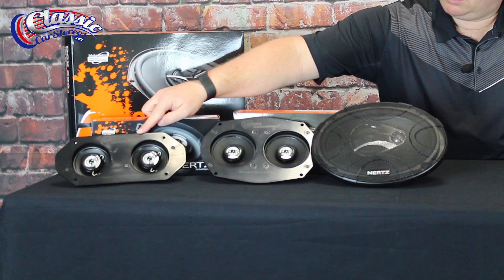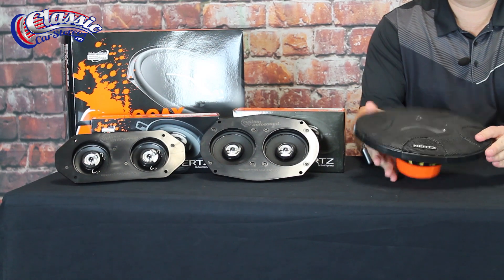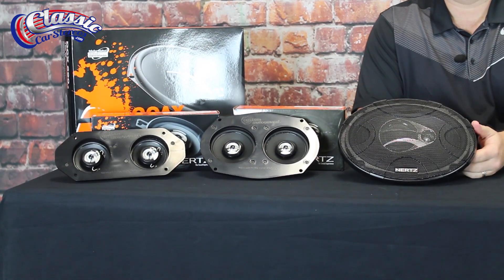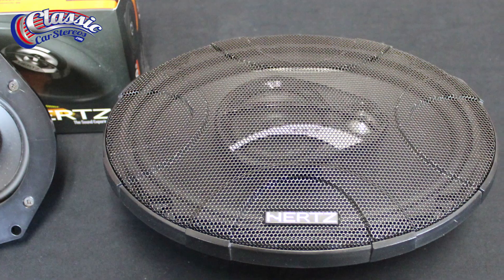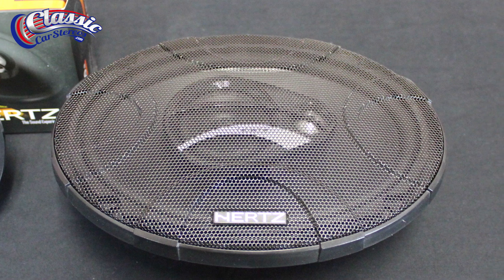For the Hertz line, we offer the DG Series dash speakers and 6x9s. The dash speakers consist of two 3.5 inch speakers or two 4.5 inch speakers that are mounted to a plate that will bolt into your factory dash speaker location. For the 6x9s, it's a three-way with a very simple grill, which a lot of our customers like as it isn't something that is going to stand out when in the package tray of your vehicle.